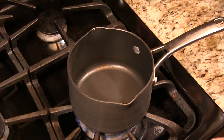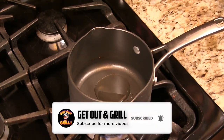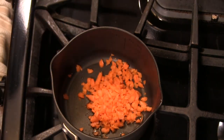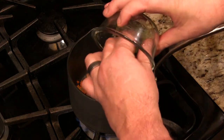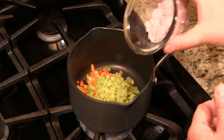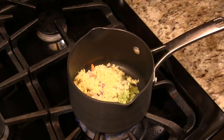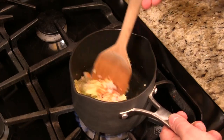First things first, we're gonna make a steak sauce. We're gonna start out with a little bit of olive oil. Got some finely chopped up carrots, some celery, some shallots, and some ginger. Now these are all finely chopped up. We're gonna go ahead and caramelize this a little bit, get some color in there.